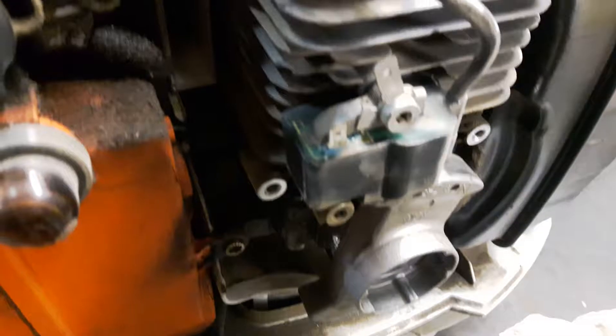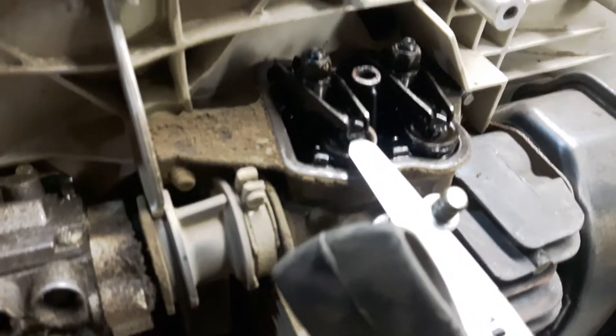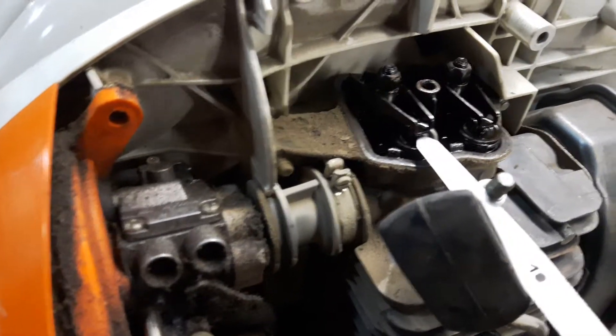They make trimmers, blowers, tillers, and hedge trimmers. Most of their line has gone to this style of engine.